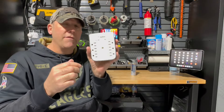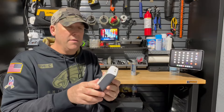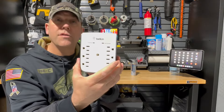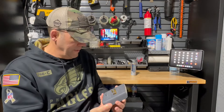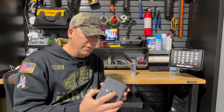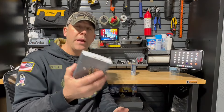This particular model — I'll have the model number and the information down in the description of this video. You can see it's a little discolored on top because it caught fire inside. It still smells burnt. I've been meaning to take this thing apart and I figured I'd do it live and show you the inside of this thing, which almost burned my house down.